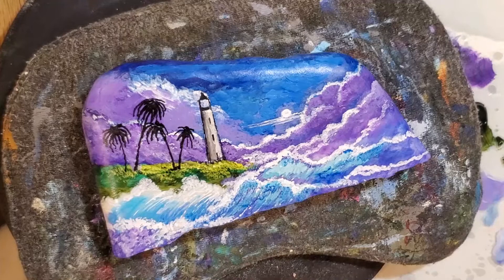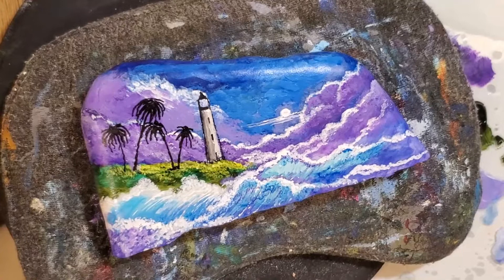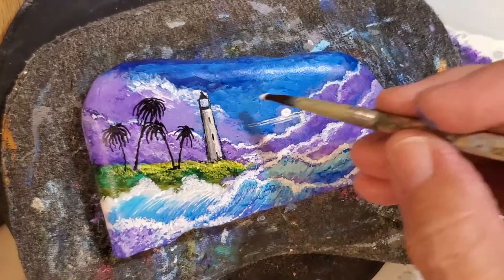I made this lighthouse painting here, but the only thing I didn't do so far is make the light coming from the lighthouse straight out. Somebody asked me to do a little video on how to do that, so I'm going to demonstrate that right now.